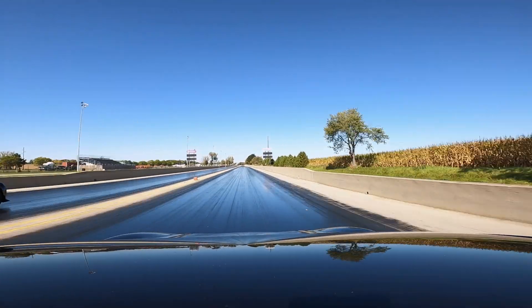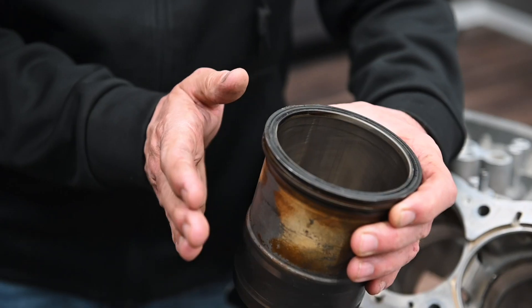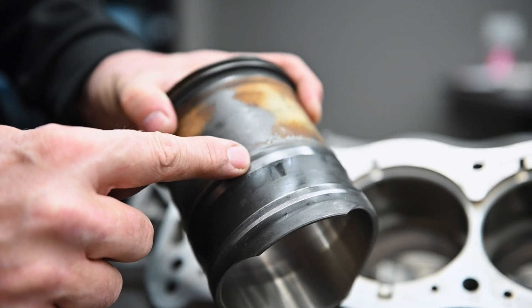While this new sleeve was a major upgrade over the original, it wasn't without its challenges. Under extreme loads generated by big turbo or tuned cars, even the iron sleeve would distort slightly, going out of round and developing a measurable barrel shape. Here you can see how even the iron sleeve exhibited some movement and wear against the block at its base.